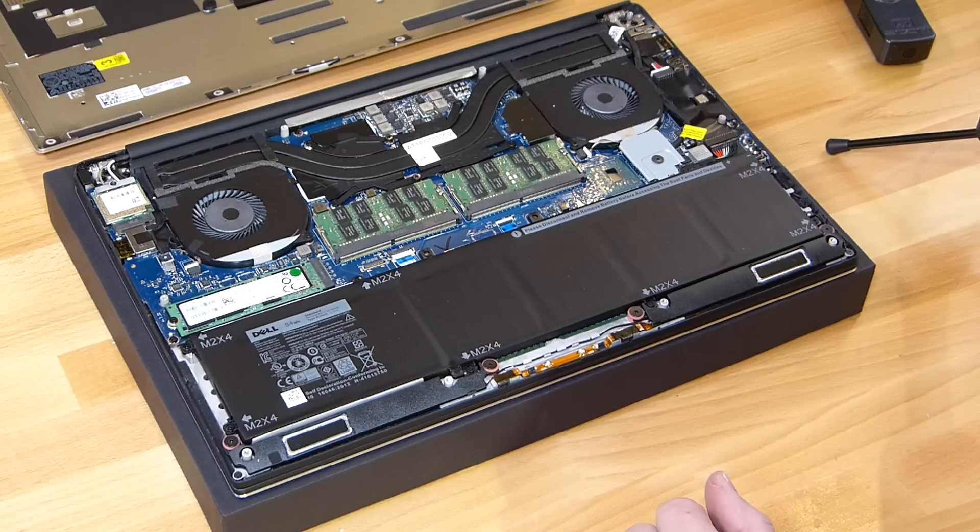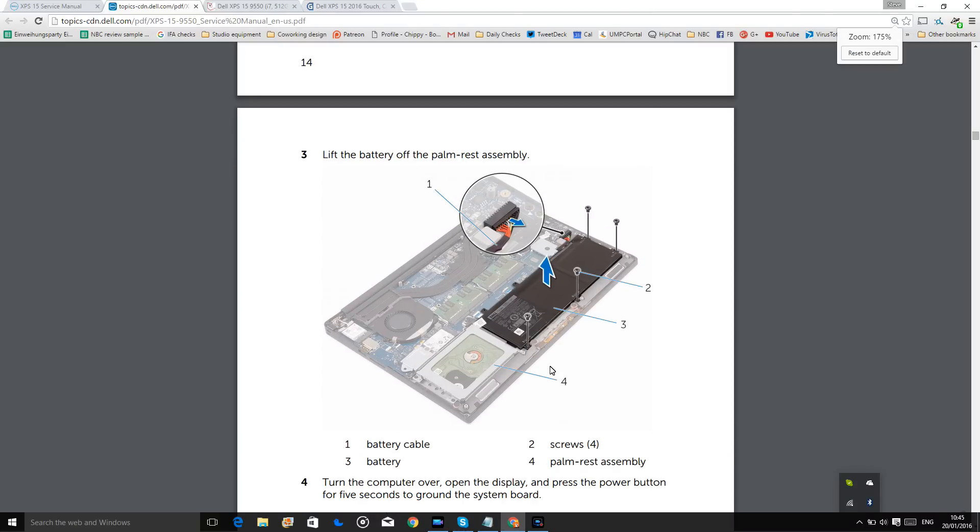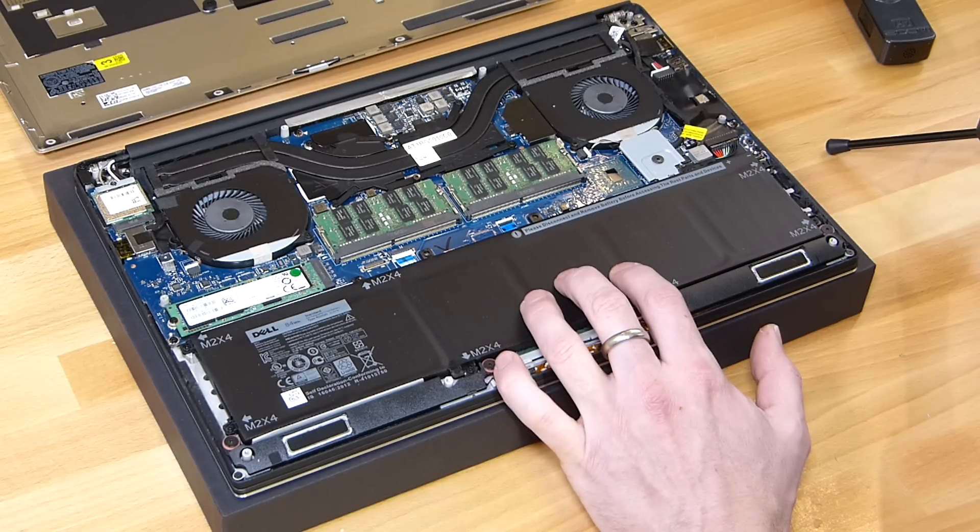Let me show you the layout of the version with the terabyte drive in. You can see the difference between that one on the screen recording and this one here, which has the 84 watt hour battery in it.